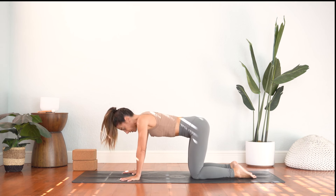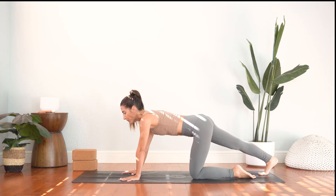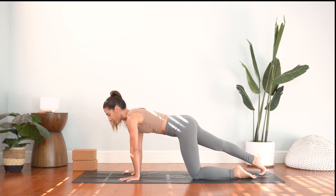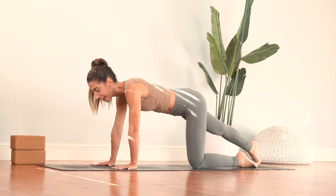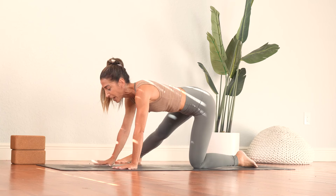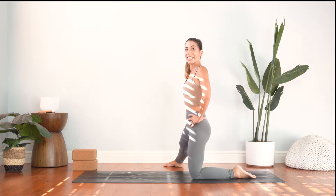Take a neutral spine now, curl your right toes under and pull the right heel back. You'll feel a stretch along the calf muscle on the Achilles heel. And we'll gently rock forward and back just a couple times here, forward and back. Lift your right leg up, swing it out to the side, land the sole of the foot down and walk your hands up. Bring your hands to your hips.